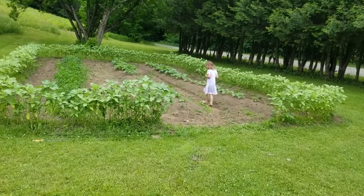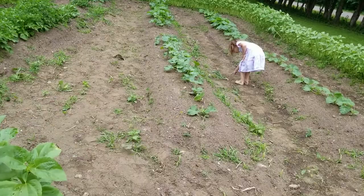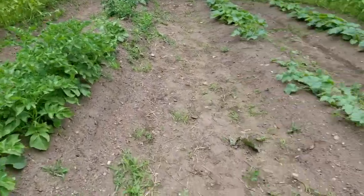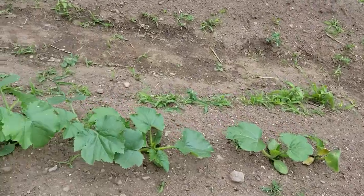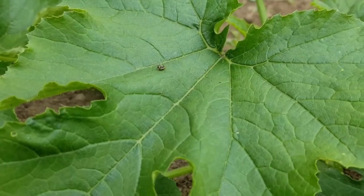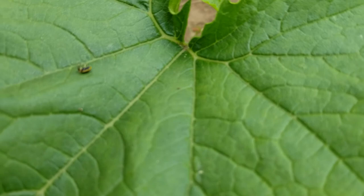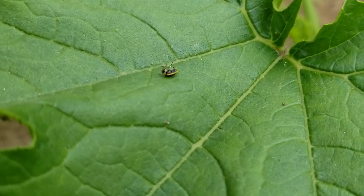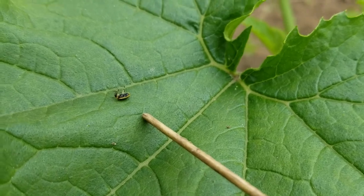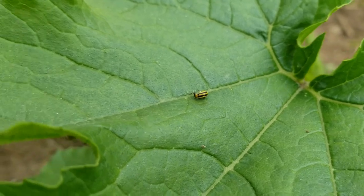So here we are coming back about 24 hours after the one treatment of blue dish soap and some essential oil. Let's see if we can find any cucumber bugs. I actually couldn't find any living ones, but I did find this one dead one. Let's see if I can flip it over — yep, it's definitely a dead cucumber beetle.